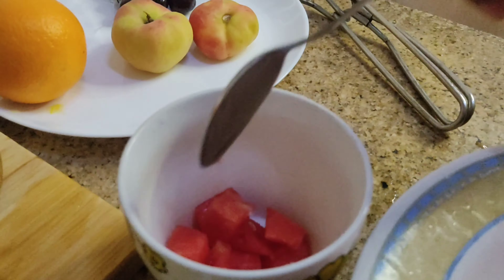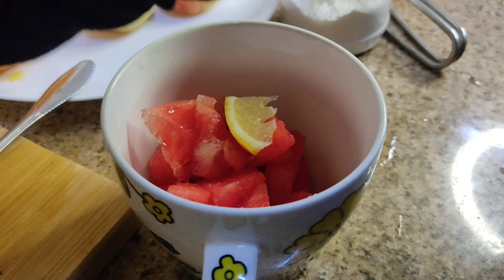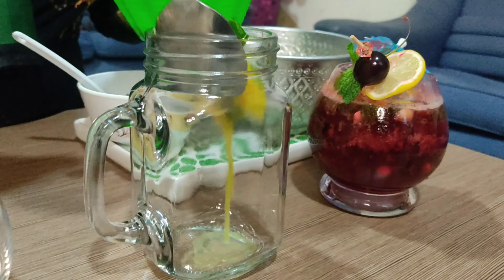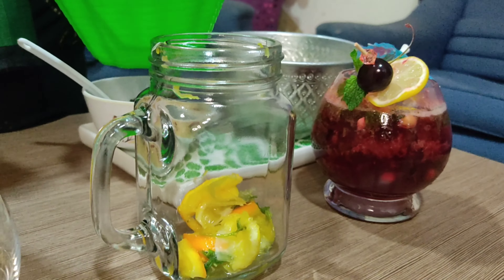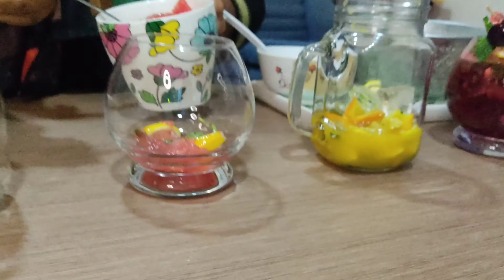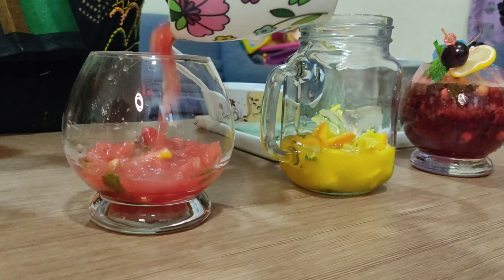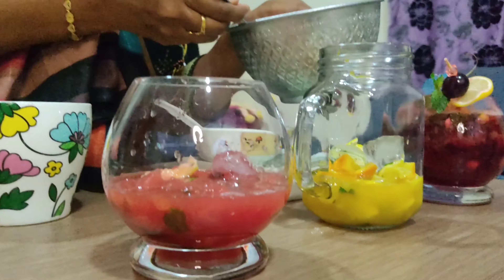we will put the gas in the oven. I hope the fruits are crushed in the oven. I will put the fruits in the oven and adjust the ingredients.